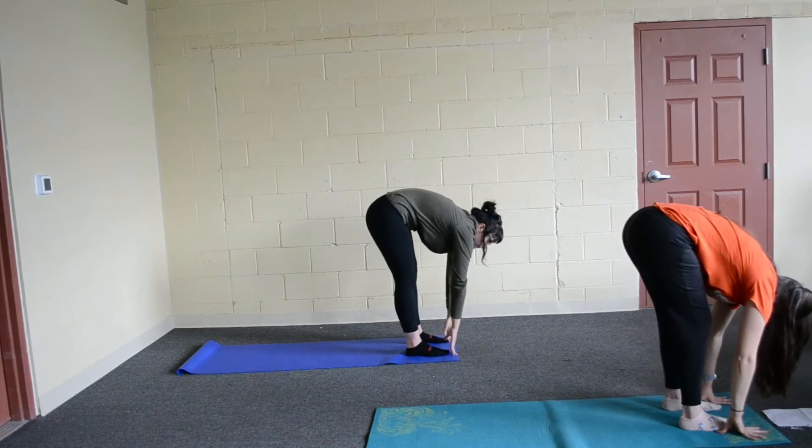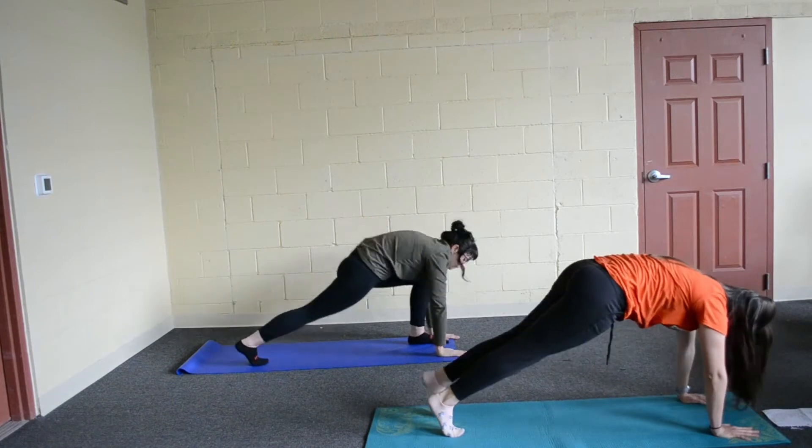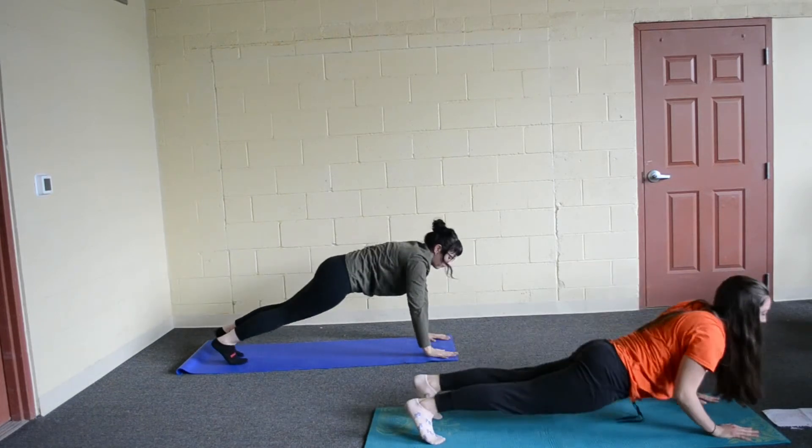Breathe in, plant your hands, drop your right foot back into a lunge. You're going to breathe out, go into a plank and then lower down to the ground.